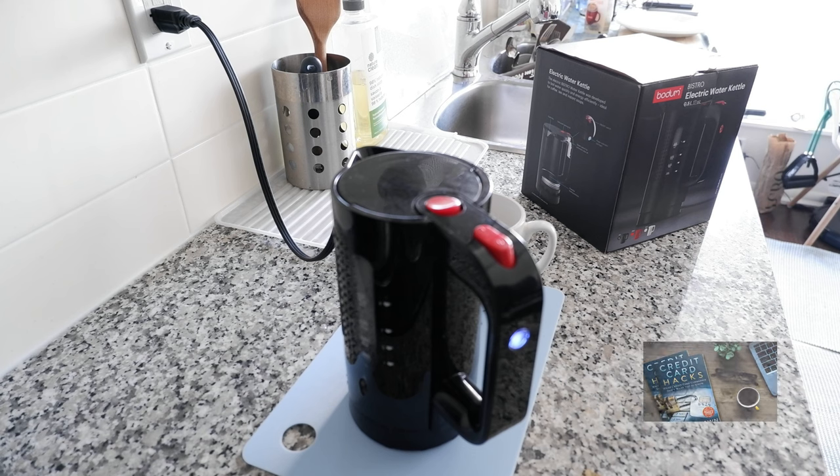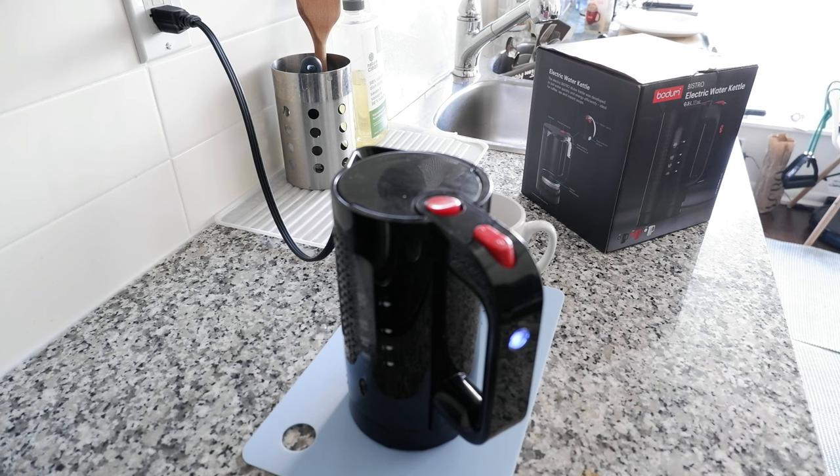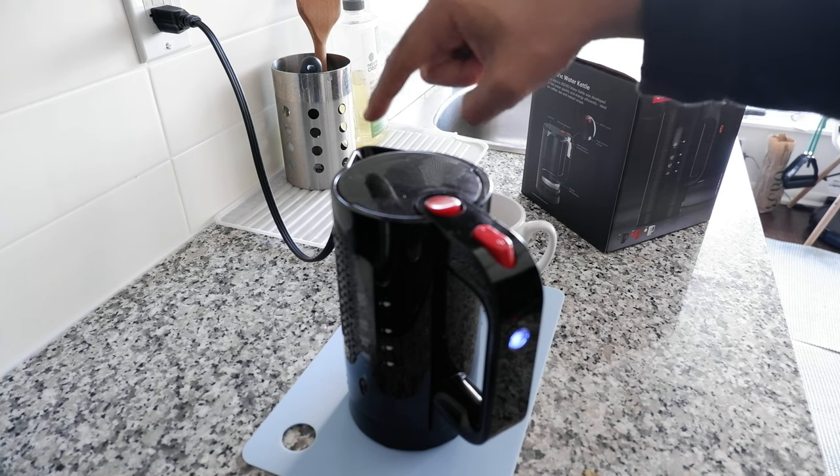We're going to start hearing the water noise very shortly. It's going through the initial boiling process — okay, I can hear it's started now. You can hear the noise going up and increasing. You're going to see vapor or steam coming out through the spout very shortly.